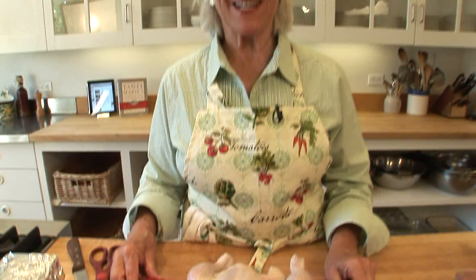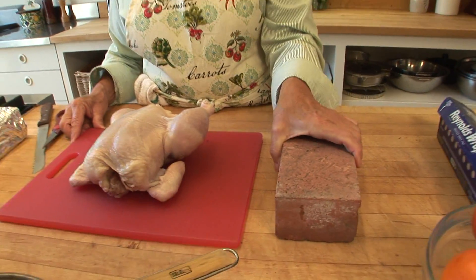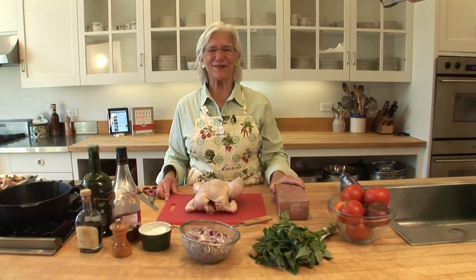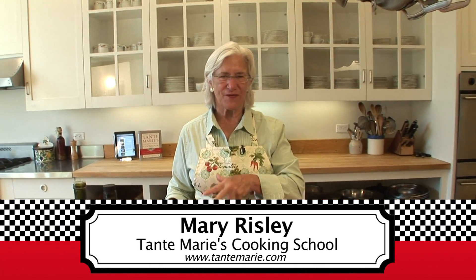Today I'm going to show you how to cook chicken under a brick. This is going to be the best chicken you've ever had. The big thing about chicken is don't take it off the bone — it's really good if you leave it on the bone.